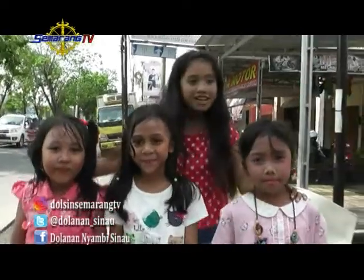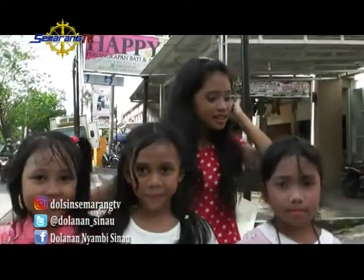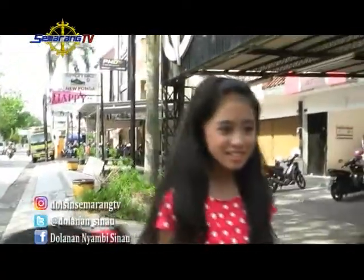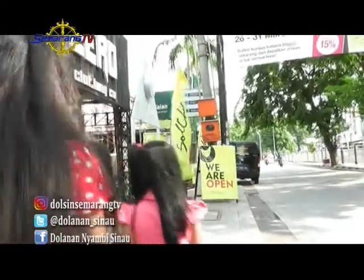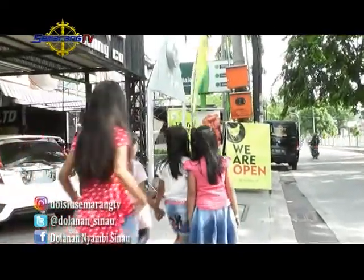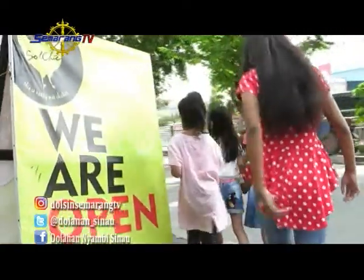Hai hai hai, saatnya dolanan Misi Nahu menjumpai kalian di sore hari ini. Pastinya kalian sudah siapkan di depan layar televisi bukan? Sore ini Kesya ditemani adik-adik centil, Davin, Kansa, dan Kiran. Ramai sekali bukan? Langsung aja yuk kita sapa mereka.